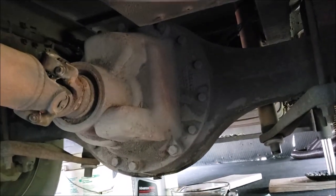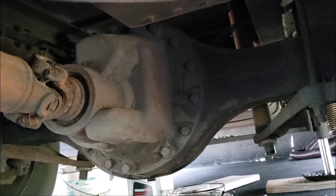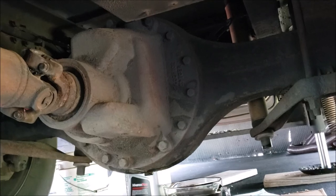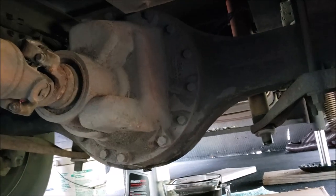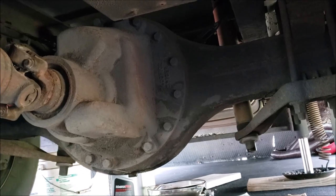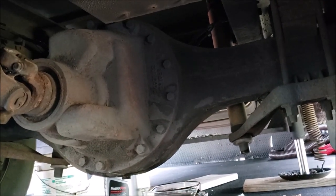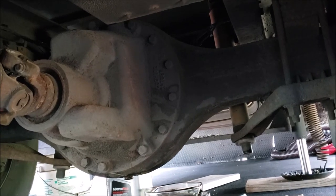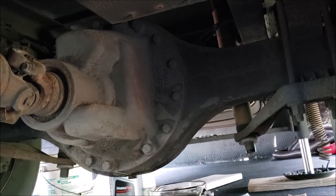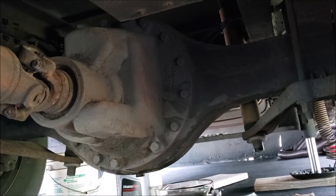One thing is the differential — this is a Dana S150, also called a Dana S135. It is just monstrously huge, even though it's in a lighter chassis being a W22 instead of the W24. I'll show you the comparison to our differential, because the differential on the W24 only holds about six to seven quarts, while this thing holds 12.